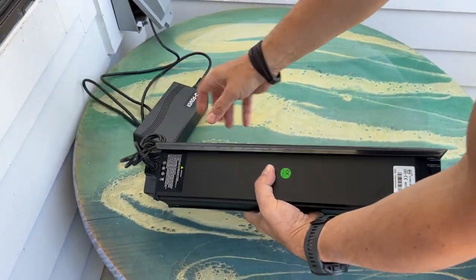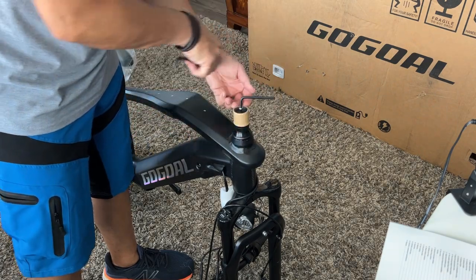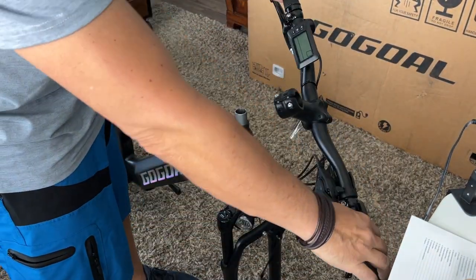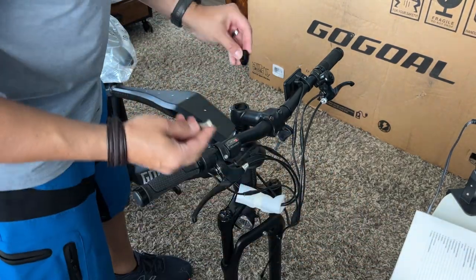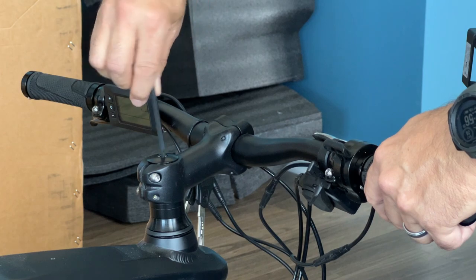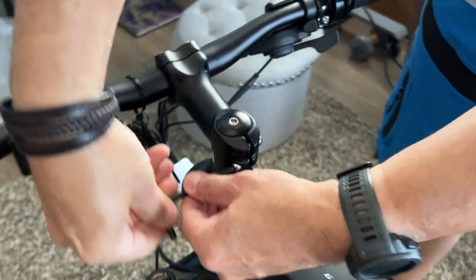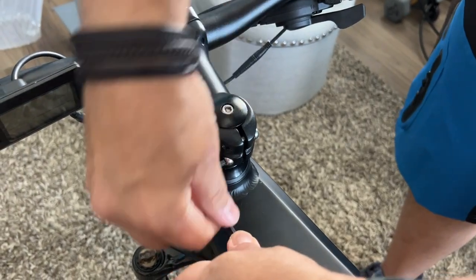I plug mine in before I begin assembly to get a little more juice, though there is a factory charge which is usually enough. Step one is putting the handlebars in. There's a little cap with a cardboard piece underneath it — take that off and pop your handlebars right on top, making sure they're the right way. The stem faces outwards. Don't worry about getting them perfectly straight right now; you'll need to make a couple of adjustments with the bolts. Just tighten it down and come back to fine-tune the direction once the front wheel is on.